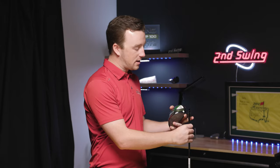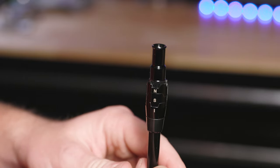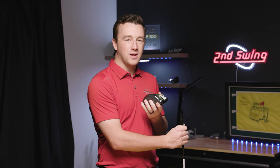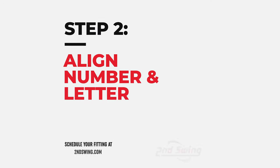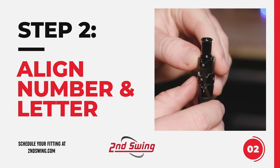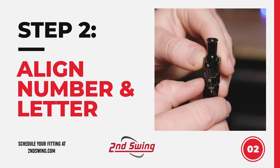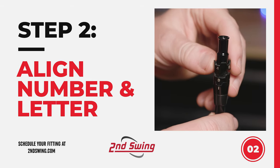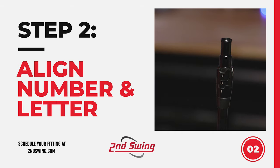I was in the neutral setting — neutral and S, which represents everything standard — but I want to decrease loft by one degree and promote a draw, moving into the draw setting for the lie angle. With the upper cog, I'm going to find minus one, and on the lower cog I'm going to find the D, or draw, setting, and line them both up with the hash mark.